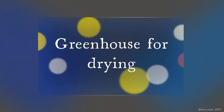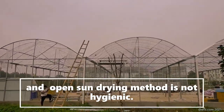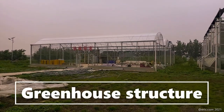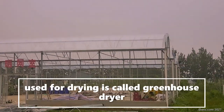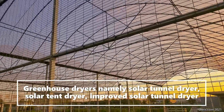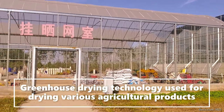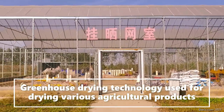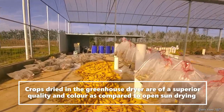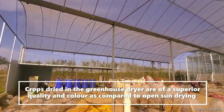Greenhouse solar drying is another important application. Investing in drying machines is very expensive, and open sun drying is not hygienic — that is why solar greenhouse drying was invented. These solar drying greenhouses have many names: solar tunnel, solar tents, and improved solar tunnel dryers. Greenhouse drying technology is used for drying various agricultural products, producing superior quality and color compared to crops dried in open sun, which is not hygienic.